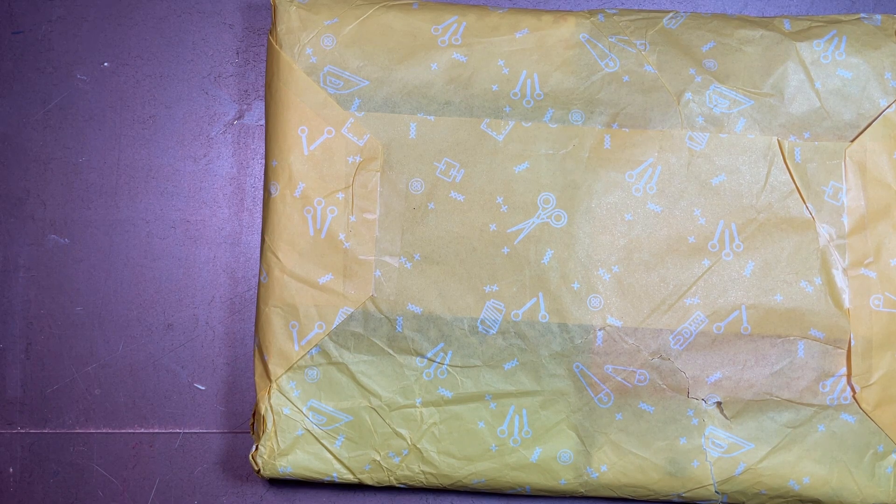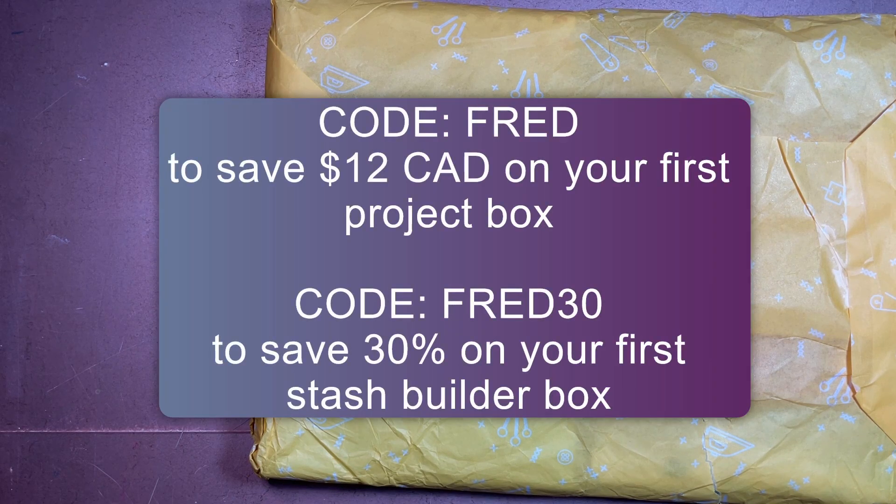You can choose what works best for you. I went monthly because I like doing these unboxing videos, and a lot of the projects I make require only a fat quarter of fabric, so it's nice to always have stuff on hand. If either of the boxes interests you, I have an affiliate code — code FRED will save you $12 Canadian on your first project builder box, and code FRED30 will save you 30% on your first stash builder bundle.